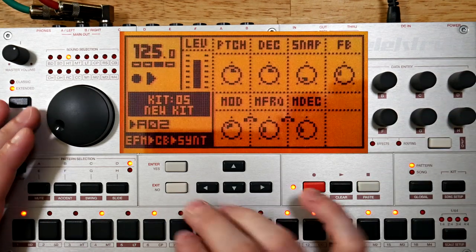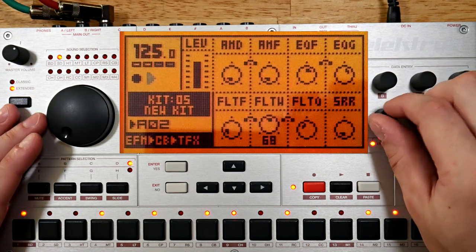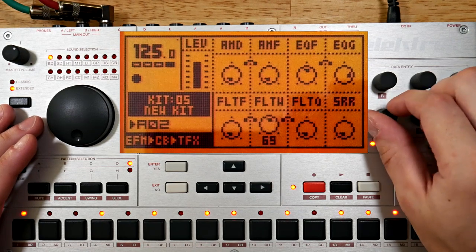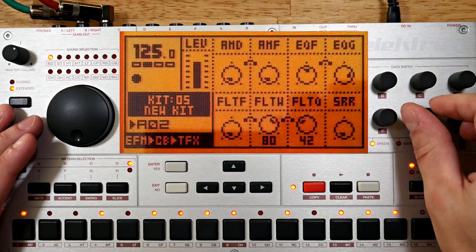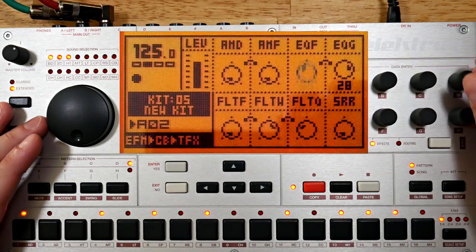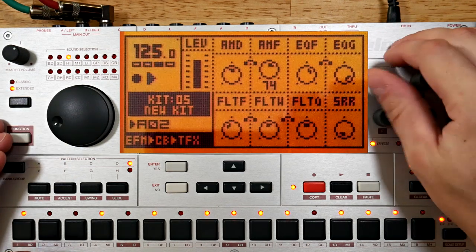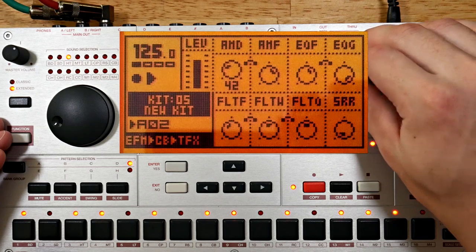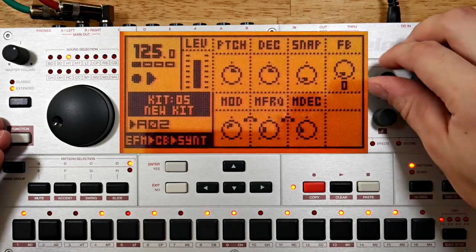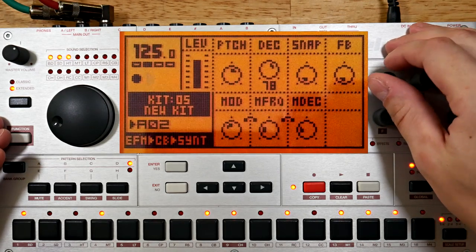Now I want to adjust some of these filters. I feel like I need to adjust that high frequency ring mod. Since I have some ring modulation happening, I'm going to turn down the feedback. And let's mess with this modulator.